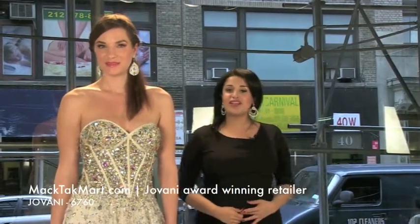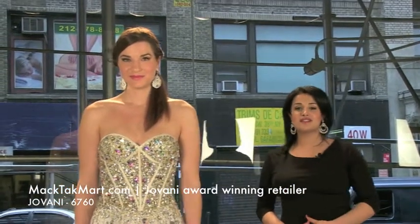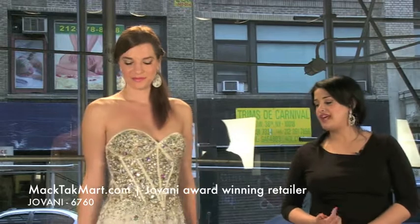Welcome to MAGTAC TV. We're here to present you the new collection of Giovanni Couture style number 6760, which is this beautiful high-low right here.